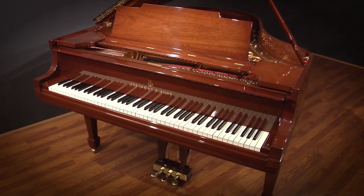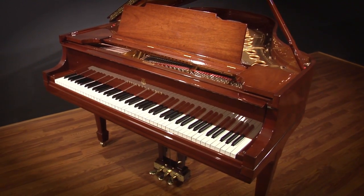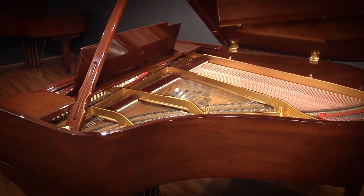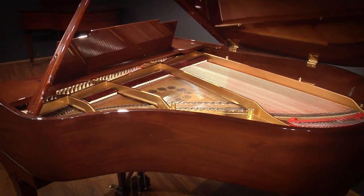With a rich mahogany finish, it plays with all of the depth and complexity that you would expect of a diligently restored Steinway, and we think you're going to enjoy it. Please have a listen.